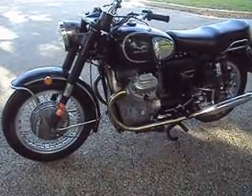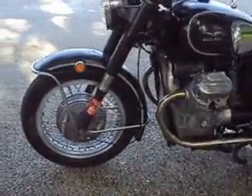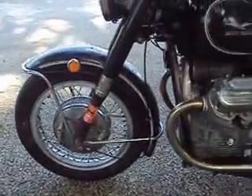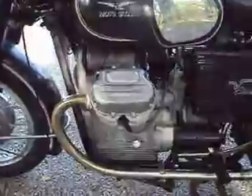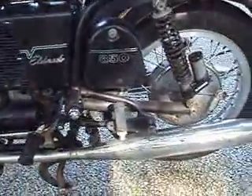1972 Moto Guzzi Eldorado 850. It's got 27,500 original miles on it. The motor's got excellent compression — 140 on each side.